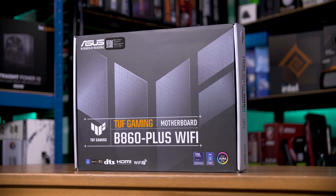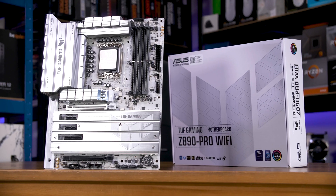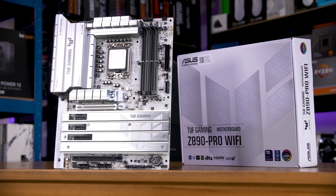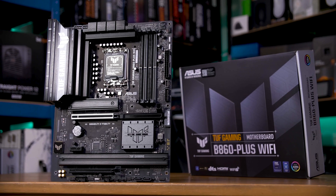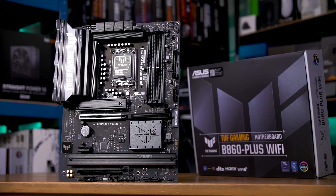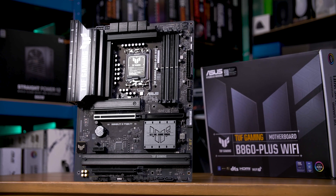Intel generally offers three chipsets per generation of CPUs. The Z890 class boards are the top-end, the overclockable, and the most feature-rich. Then there is the B860, that's the mid-range, and then the H610s, which are the low-end boards. B860 then is kind of the one in the middle, the best balance between budget and features.